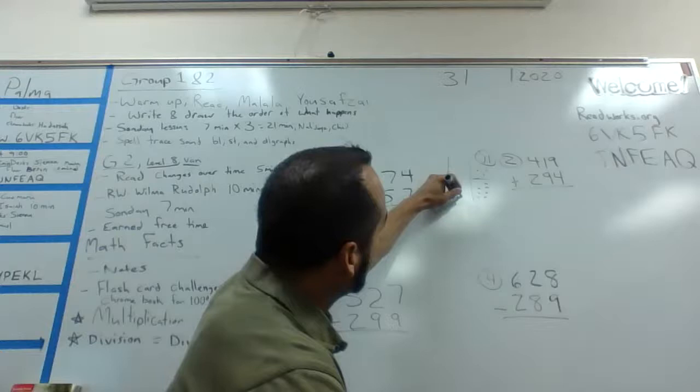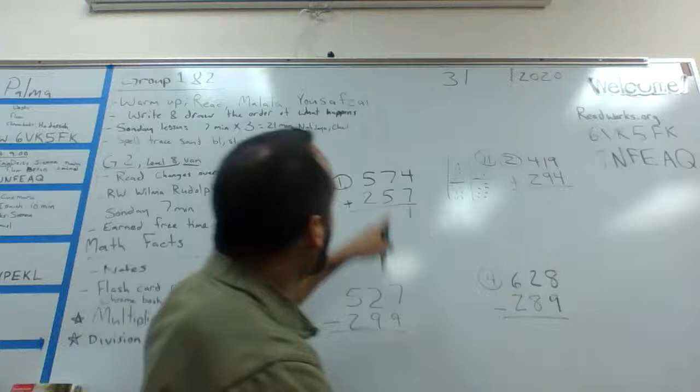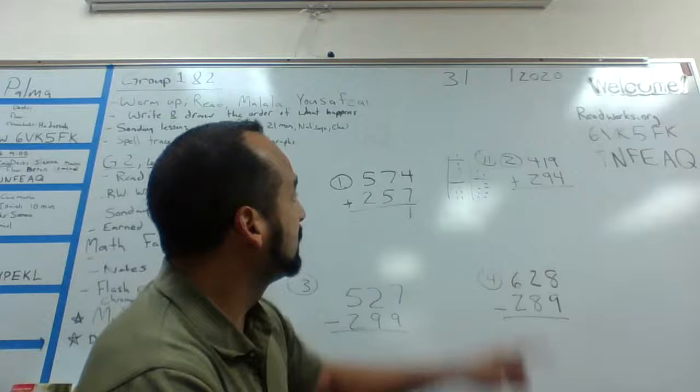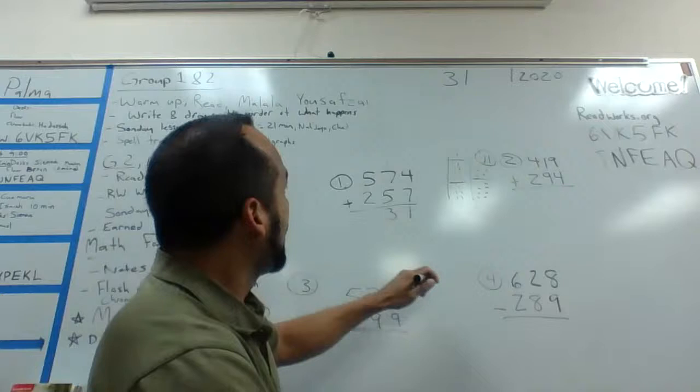Now I'm going to add my tens column, so I've got five plus seven. I'm going to draw five dots — one through five — with a little separation line, then seven more dots. I also need to add one more dot to show the one I carried. My biggest number was seven, so I start from seven and count up five: seven, eight, nine, ten, eleven, twelve, thirteen. So five plus seven is twelve, plus one is thirteen.